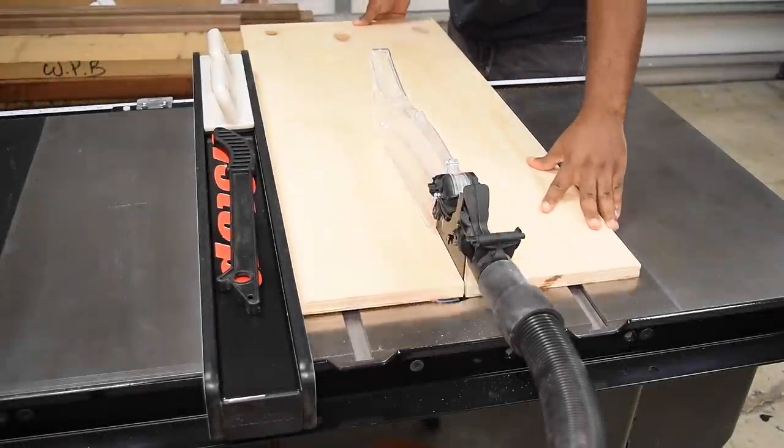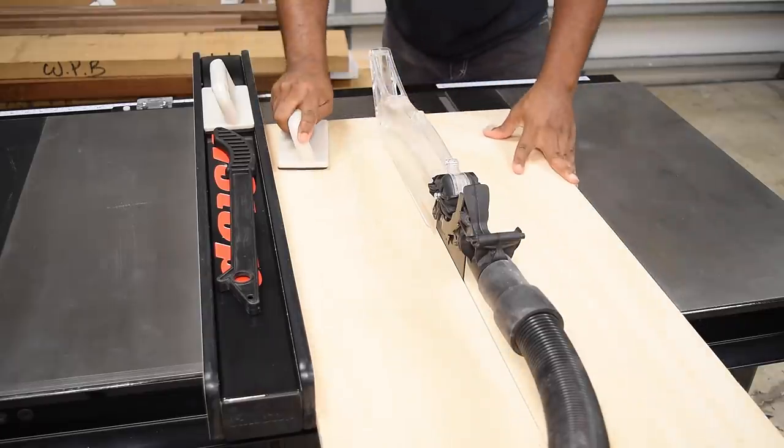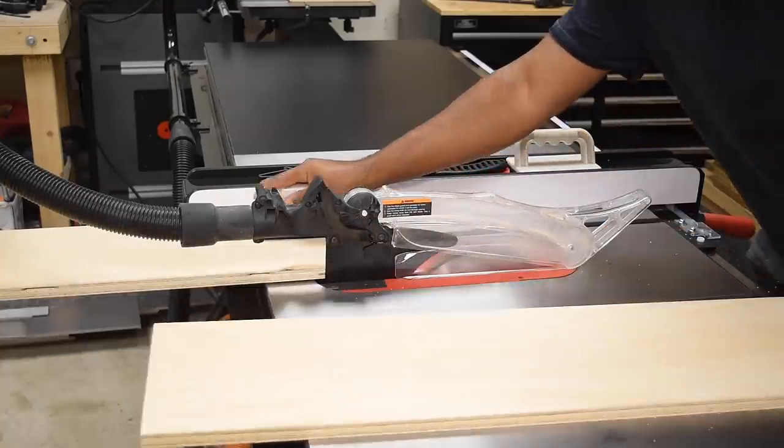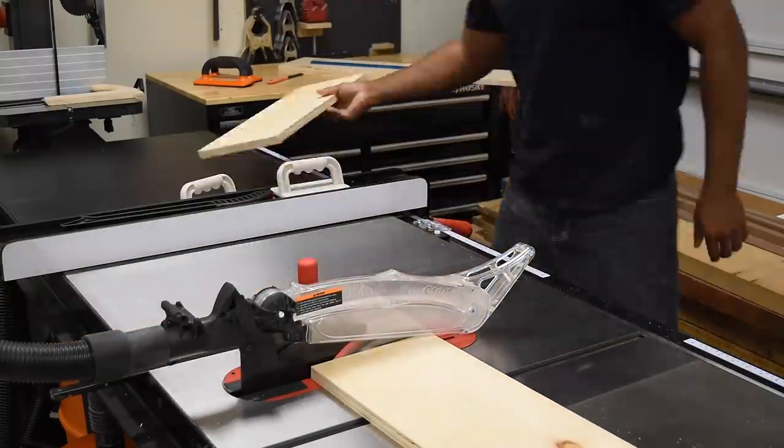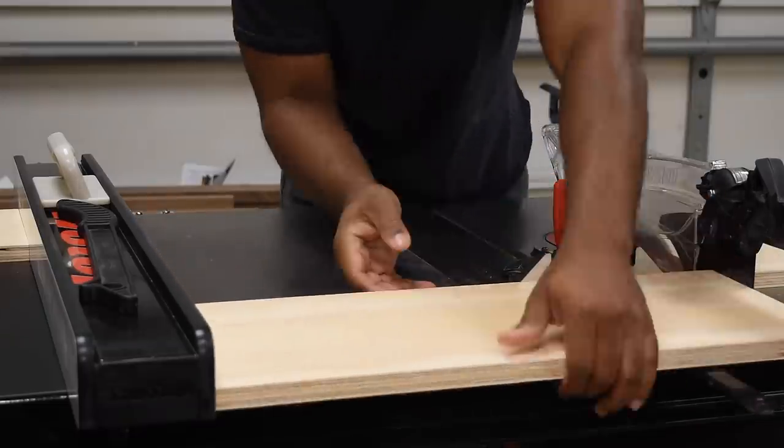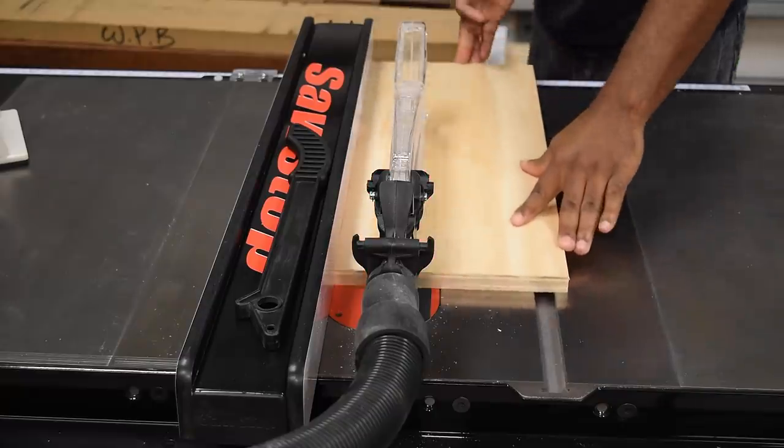I got started by ripping down the base of the fence, then went on to cutting the width of it. While the table saw was already set up, I also ripped another sheet that's going to be cut down for the fence.